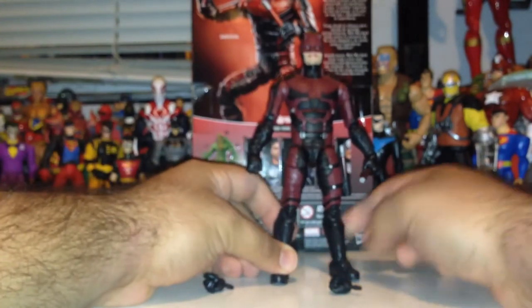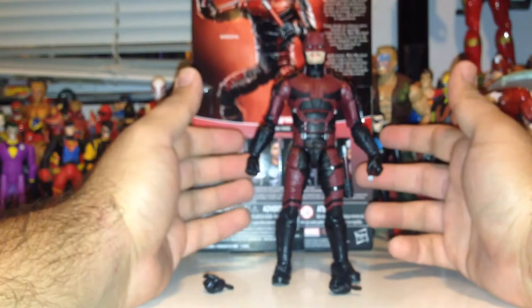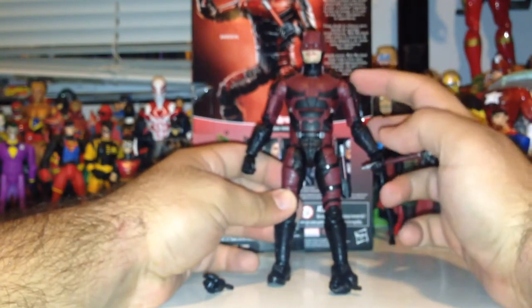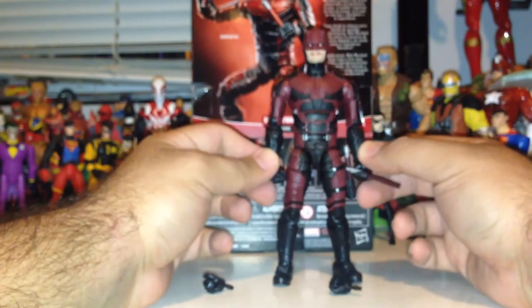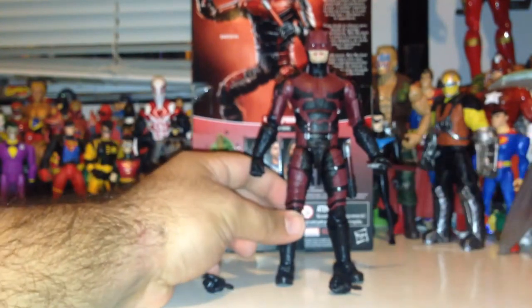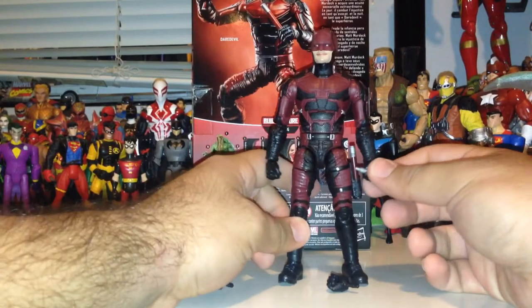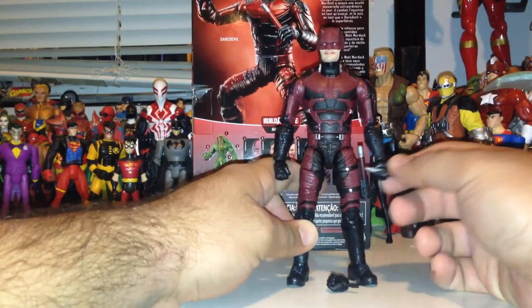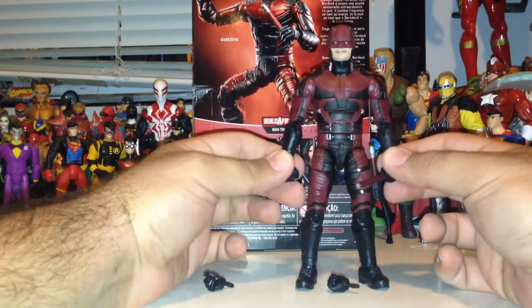Definitely looks like a good first start to the Netflix Wave for me. The only thing I see besides the stiff shoulder is that the arms on my Daredevil are a little bit warped — they want to stick out just a little bit more than they should. Maybe that's something I can fix later on. But so far the Daredevil figure looks pretty darn good.